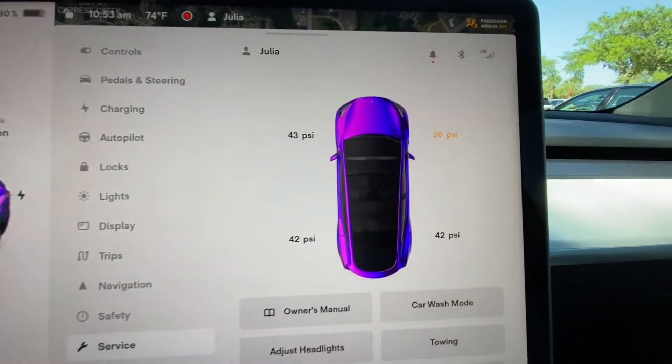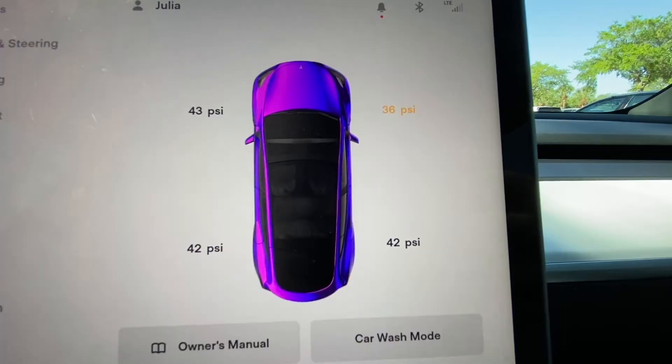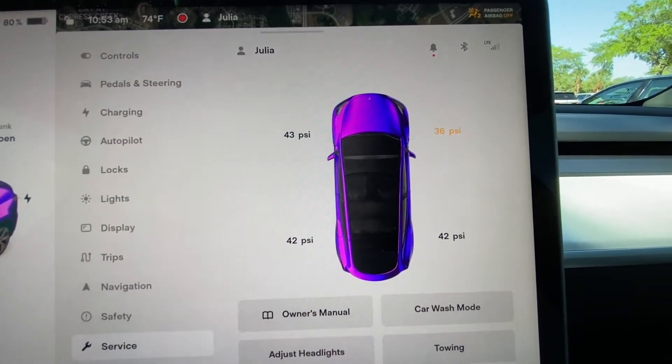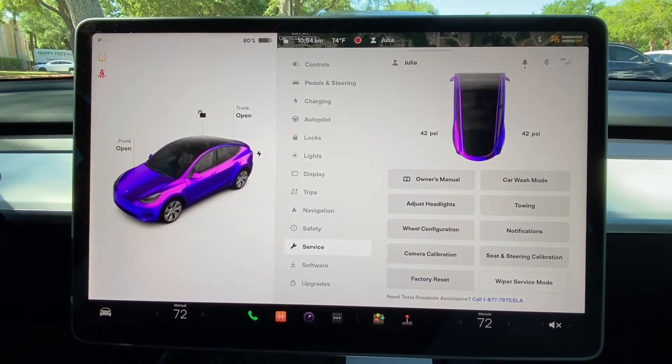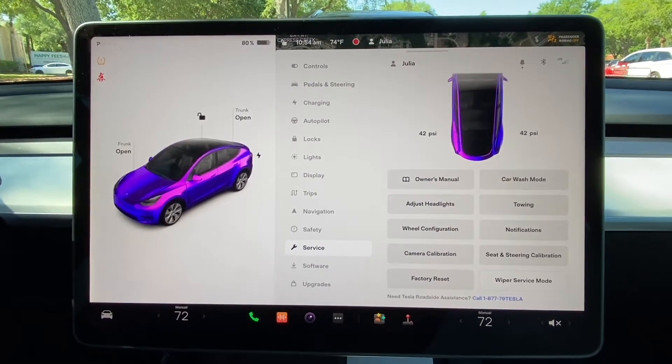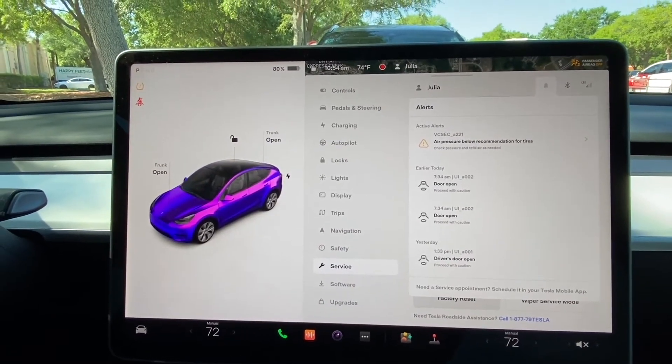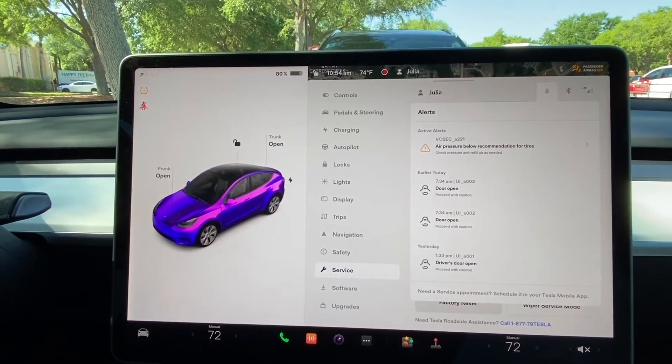It shows me that the front right tire is at 36 psi, whereas all the other ones are in their 40s. There's a notification on the screen. I'll click the bell icon and it shows me that there is an alert that says the air pressure below recommendation for tires.